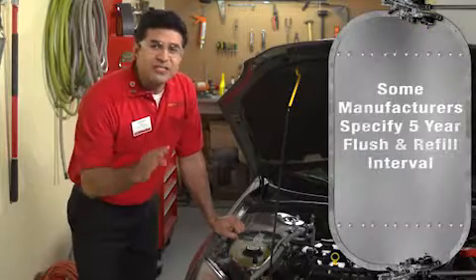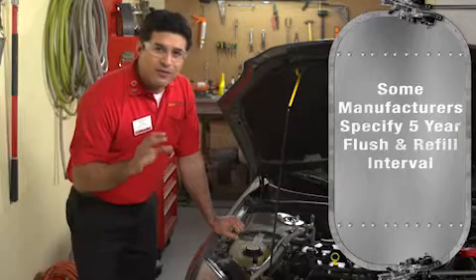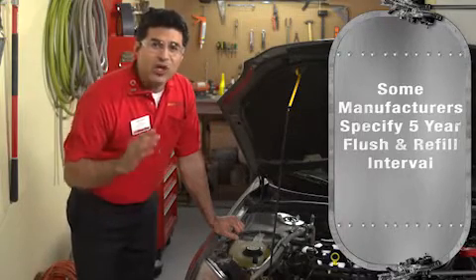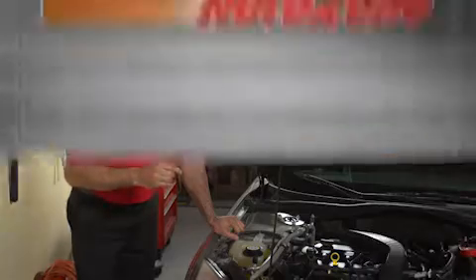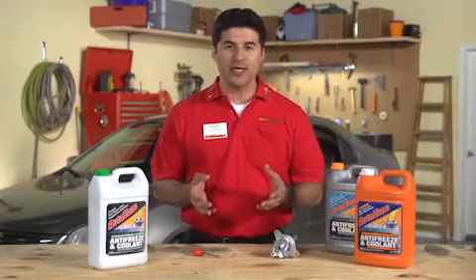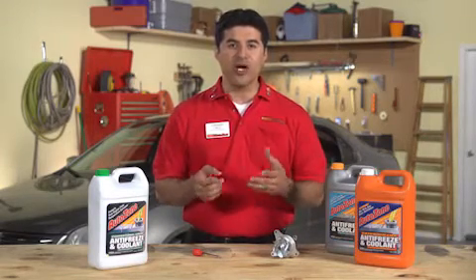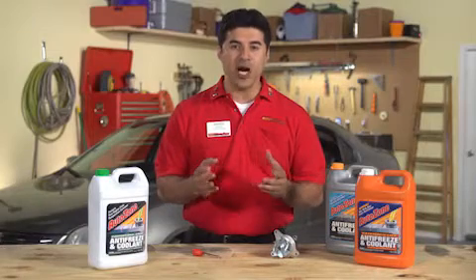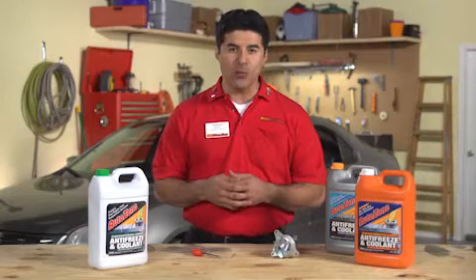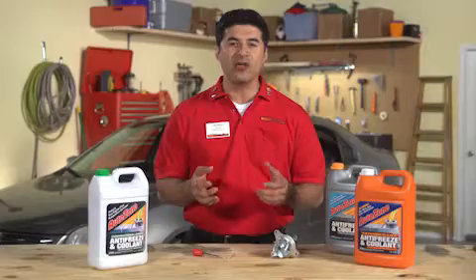Some car manufacturers specify a five-year or 150,000-mile service interval for orange coolant. But there is some controversy regarding those recommendations, and some car owners claim that the long intervals have led to problems. We recommend a flush and refill every five years when using orange coolant and every two years when using green or red coolant. A flush and fill should also be performed whenever the system has been compromised. Otherwise, manufacturer intervals should be followed as stated in the vehicle's owner's manual.